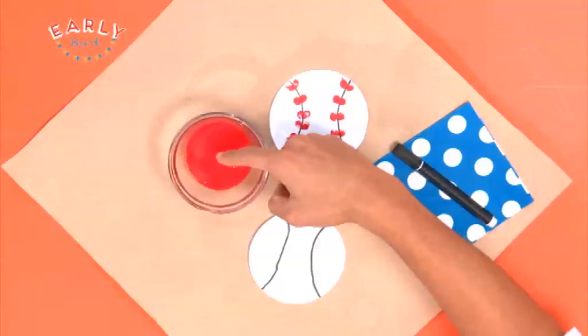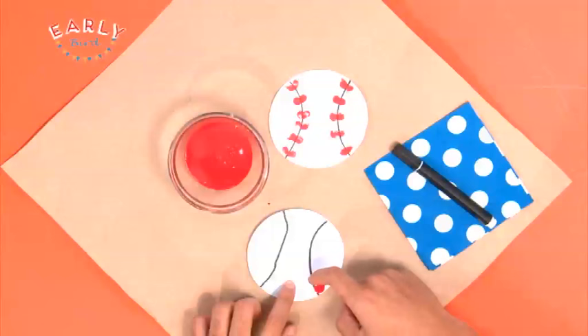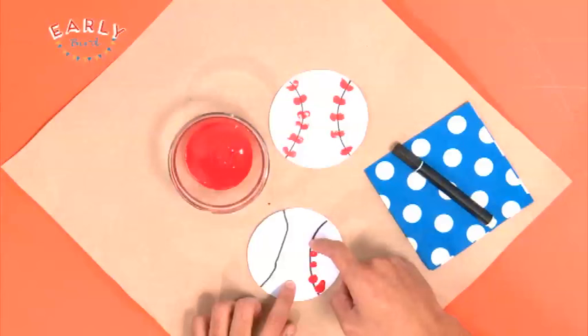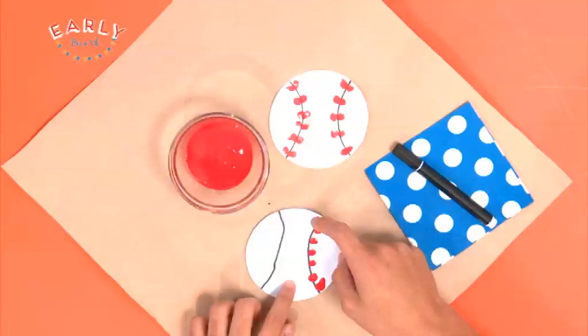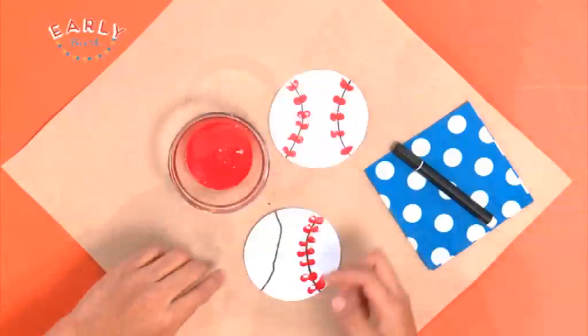Now grab your finger and dip it into the paint right there. The paint is going on. And then dot it around the lines to make the red lace on a real softball. Try and do little dots — the bigger dots are not working out well. And you can use whatever colours you like, guys. You can use blue, pink, whatever your favourite colour is.